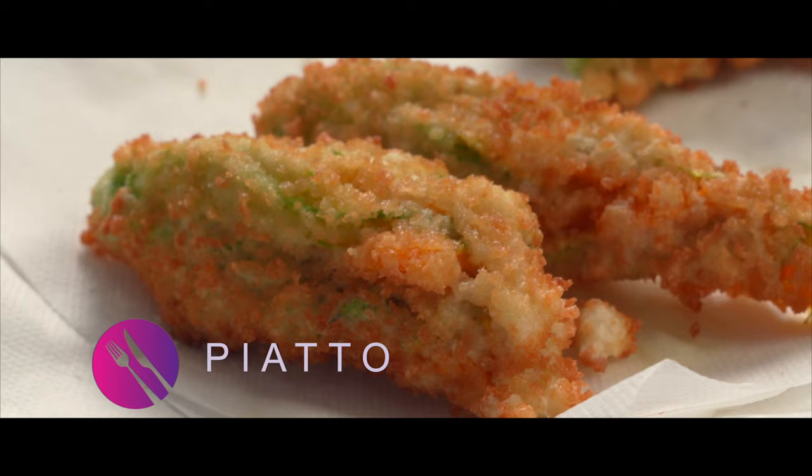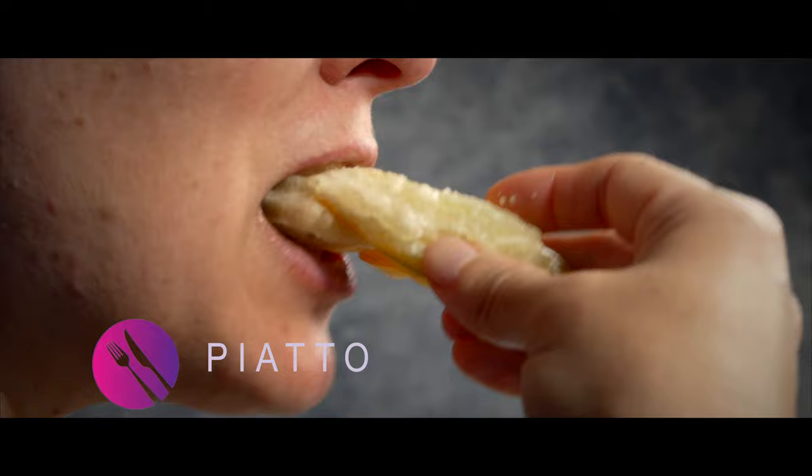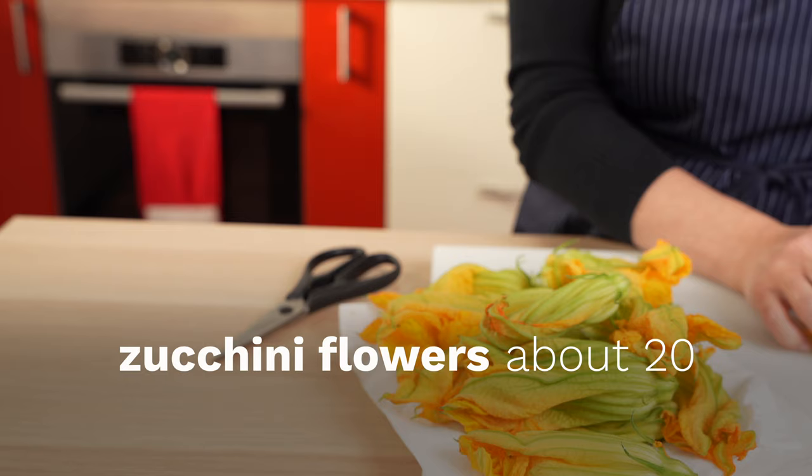In this video, we'll learn how to make the fried appetizer that Italians are crazy about: fried zucchini blossoms. This fried zucchini flowers recipe is easy to make at home, so save them from the garden or ask a farmer to save some for you.